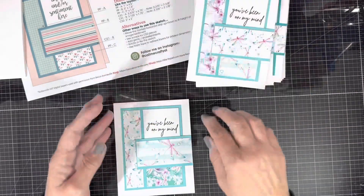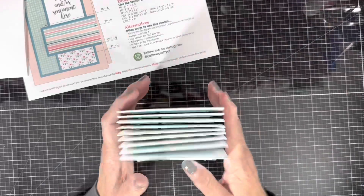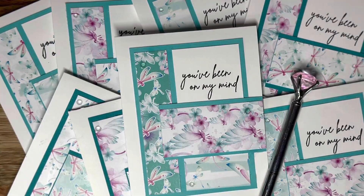Here's a final look at all the cards — there were nine. They're all very much alike but still varied, because I used different papers in different positions and sometimes used the back side.